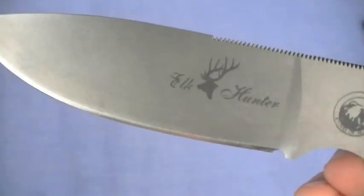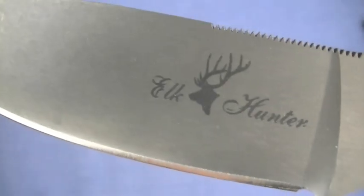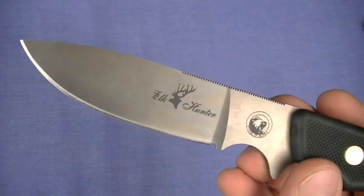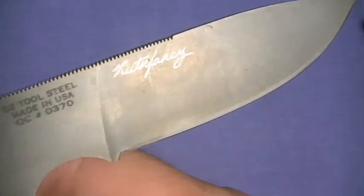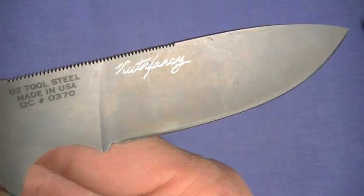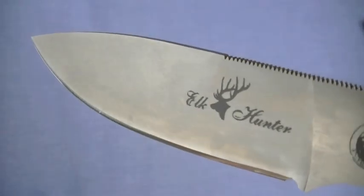Knives of Alaska know a thing or two about what steel will serve their customers best. When you're skinning a big animal like an elk, you want something that's going to retain its edge as best it can. I think they've got their D2 formulation down — 59 to 61 on the Rockwell scale. On this very elegant small drop point knife, it's flat ground — thank you very much — and it has a kind of stonewashed gray finish.